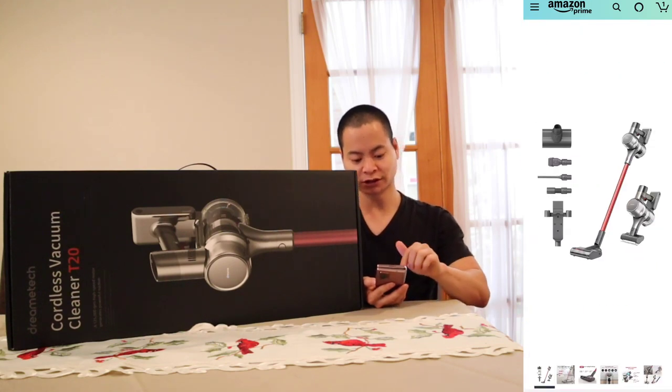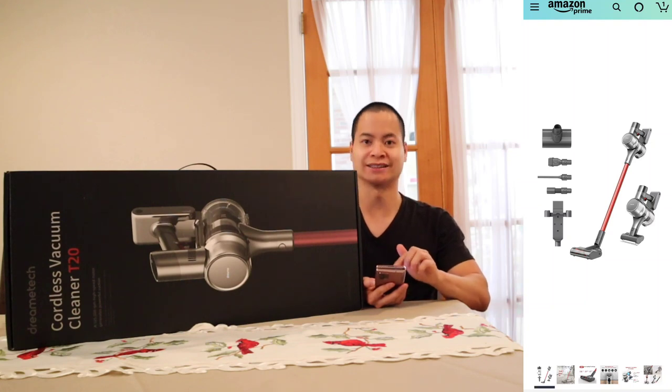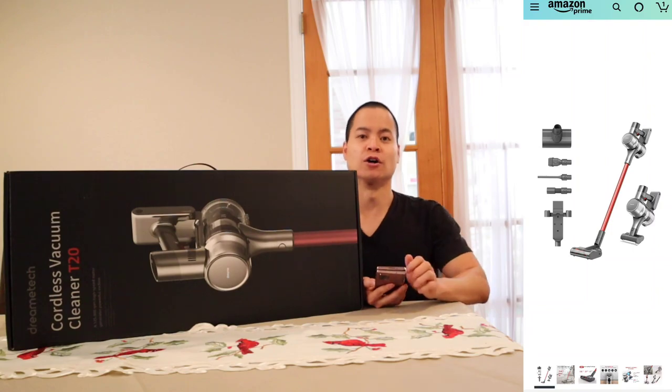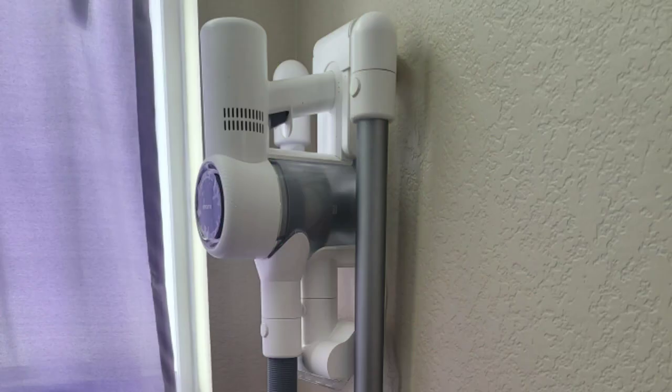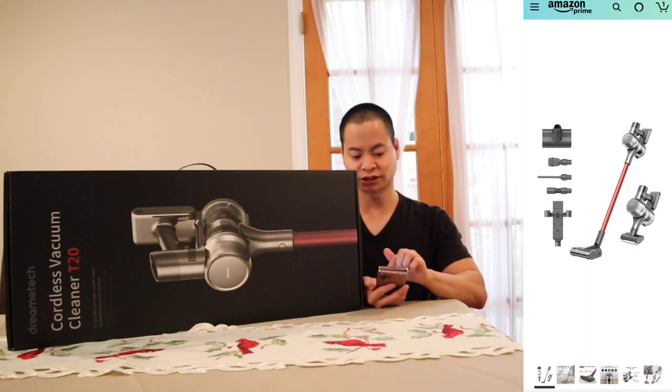Let's look at the pictures. It includes these types of tools: the mini motorized head, a brush, the crevice tool, a flexible hose, and the mounting tool. I did have the original Dreamy D10 and I really liked that mounting system — it was really easy to attach the tools and to charge the stick vacuum.